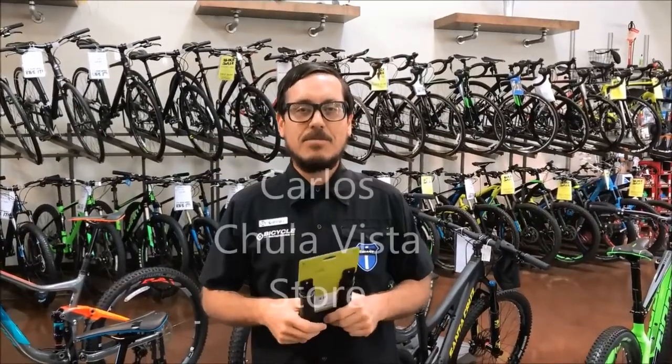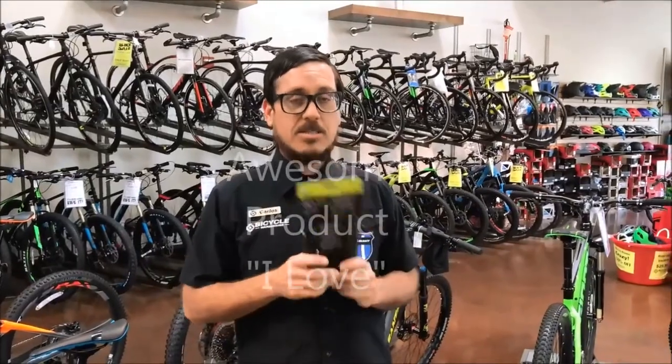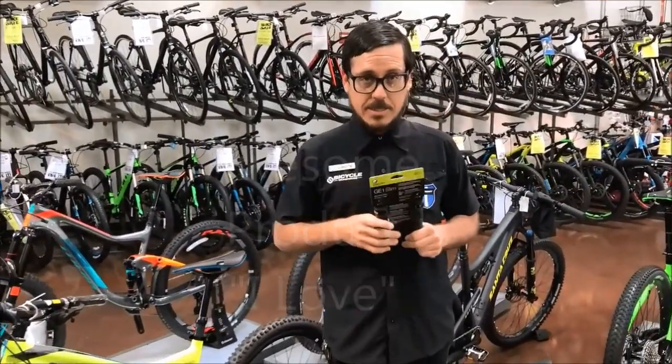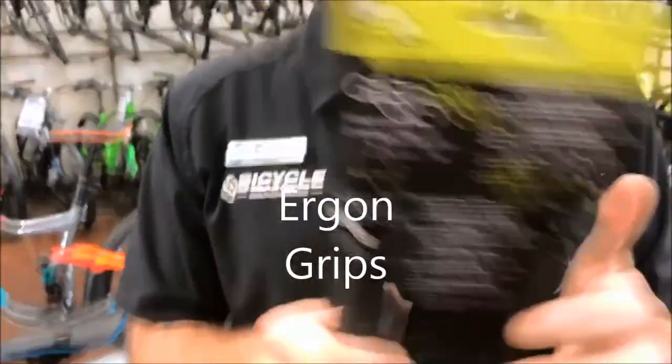What's up guys, Carlos here again from Bicycle Warehouse down here in Chula Vista. Another awesome product that I love myself and stand by is the Ergon GE1 Slim Grips. There are different sizing options for different hands.